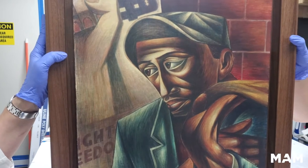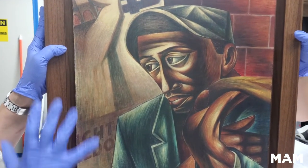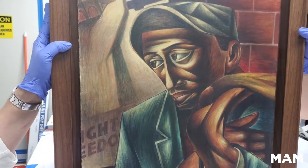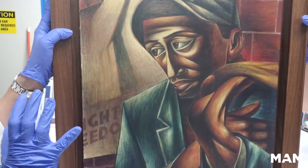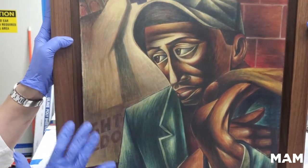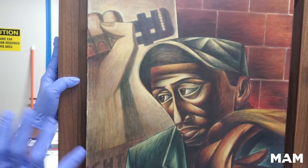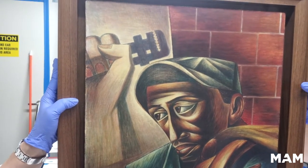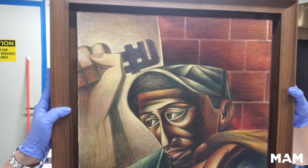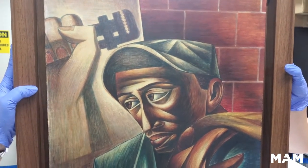In doing so, you never want to do anything that's permanent or that hinders the overall look of the artist's work, or implies anyone's hand other than the artist's hand. You want to keep that intact, but you want to minimize anything that's glaring in order to make it a pleasing experience for the viewer. And also secure anything that's outwardly flaking.